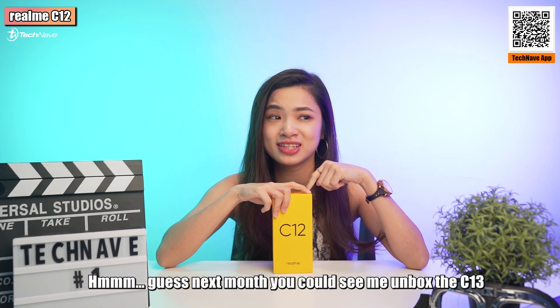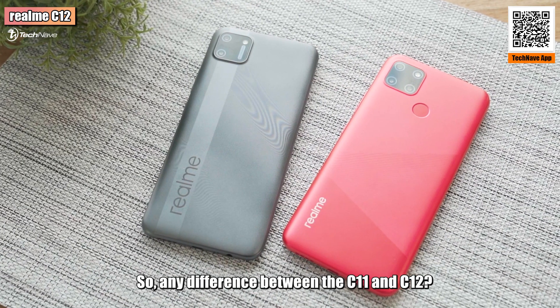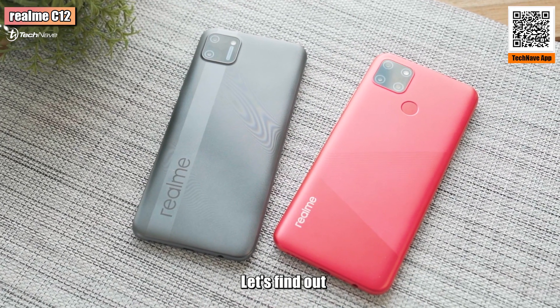Guess next month you could see me unbox the C13? Any difference between the C11 and C12? Let's find out!